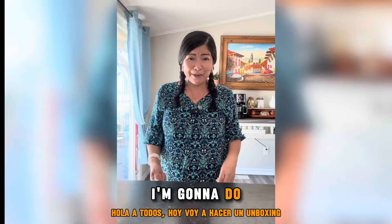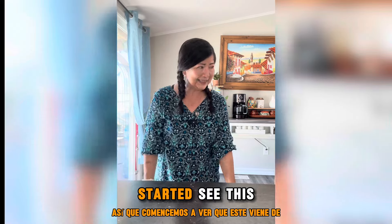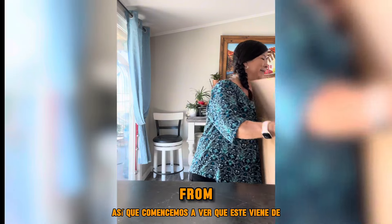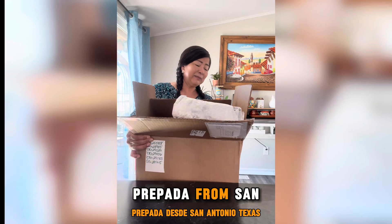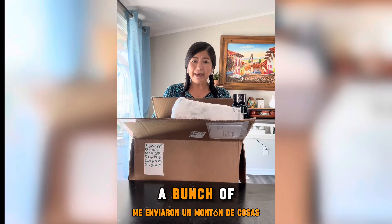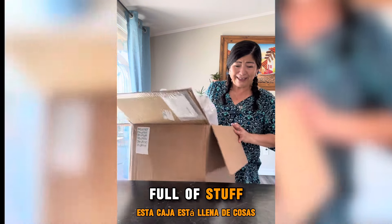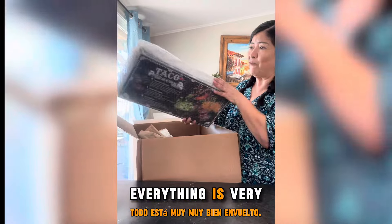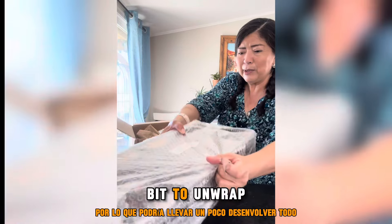Hi everyone! Today I'm going to do an unboxing which I haven't done in a while, so let's get started. This one is coming from Prepara from San Antonio, Texas. They sent me a bunch of stuff — this box is full of stuff. Everything is very, very well wrapped so it might take a little bit to unwrap everything.